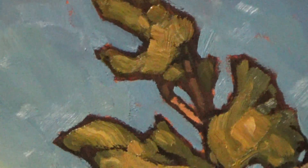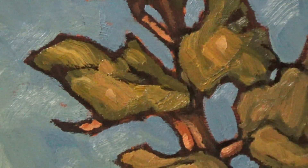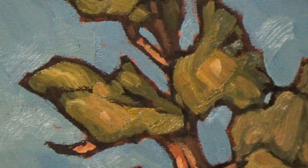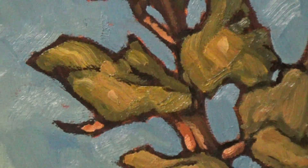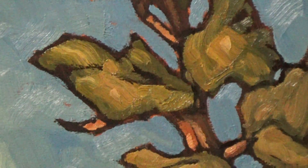Our tree has formed now. On that trunk it's pretty much ultramarine blue and burnt sienna on the shady areas. Straight burnt sienna and some white where the sunlight hits it.